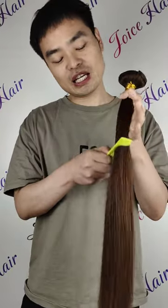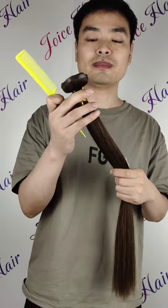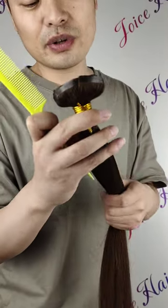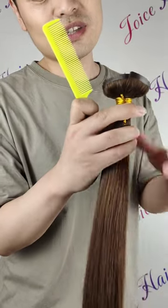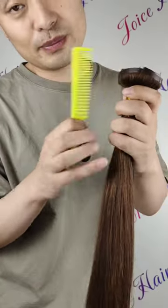Joyce hair seamless clipping hair extension. I think everyone wants the seamless clipping hair extension to be lightweight, and this is our new seamless clipping hair extension. Look how thin this peel part is.